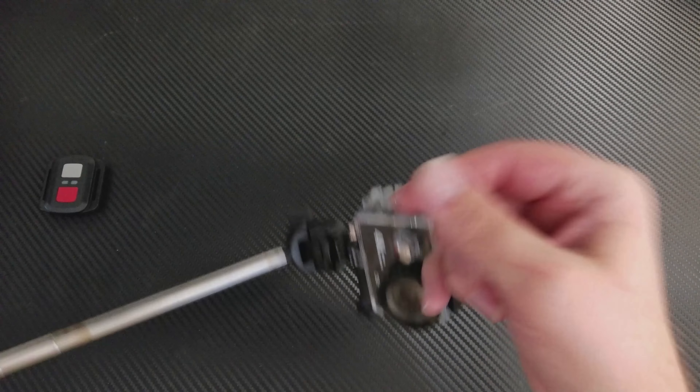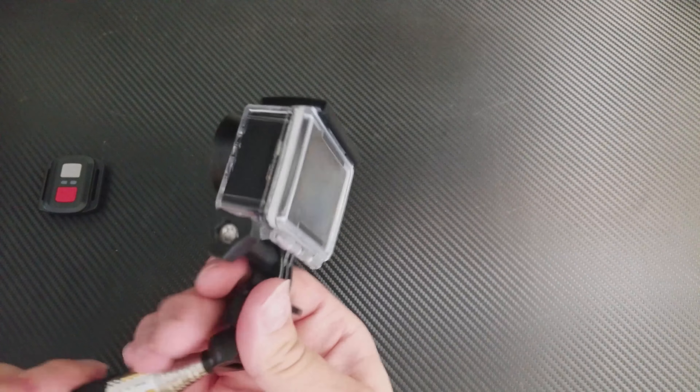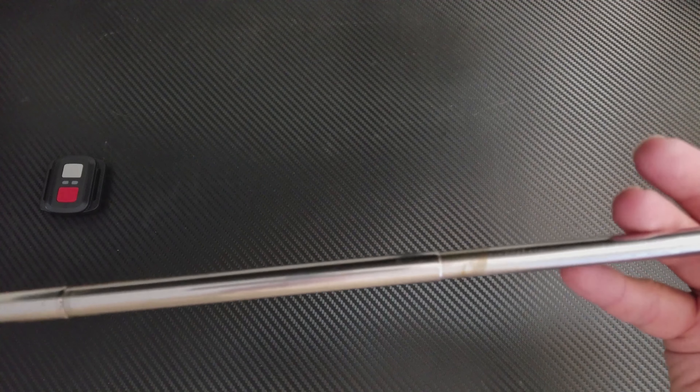This is actually the longest it's ever stayed in one place. Usually it just quickly rotates super easy. It's a very, very cheesy, very kind of crappy selfie stick. I took it in the water and stuff, and as you can see, after the water it started to rust — and that might be why it's actually staying right now. It's starting to rust and deteriorate. So the selfie stick is crap.